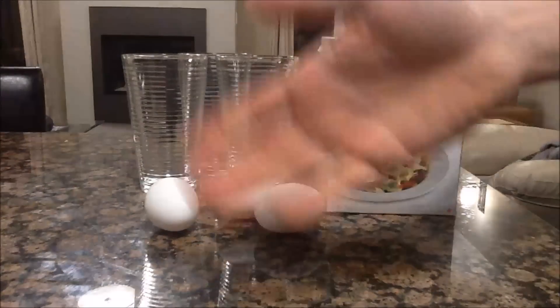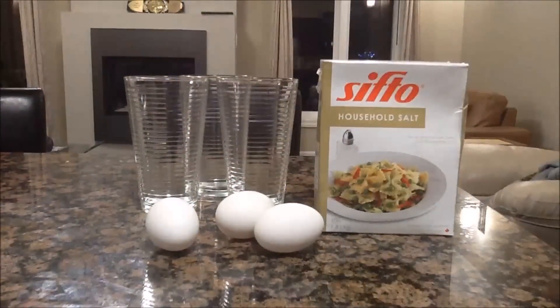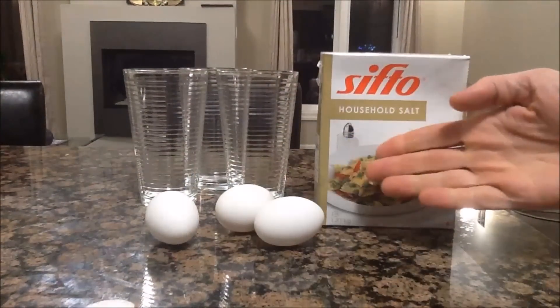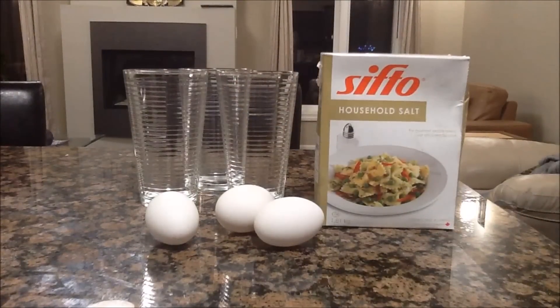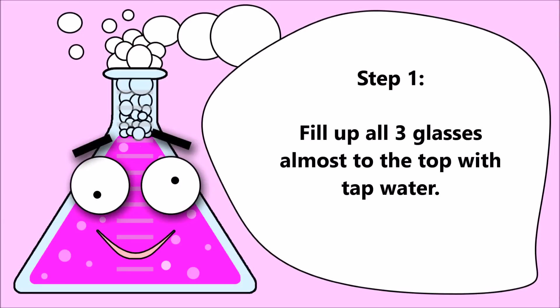Everyone say hi to our friend Dr. Science Hands. Hi Dr. Science Hands! Step one: fill up all three glasses almost to the top with tap water.